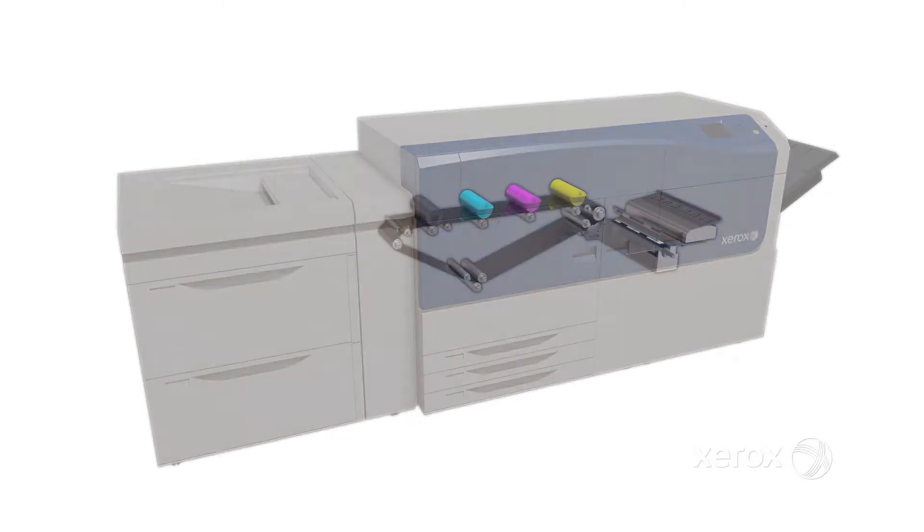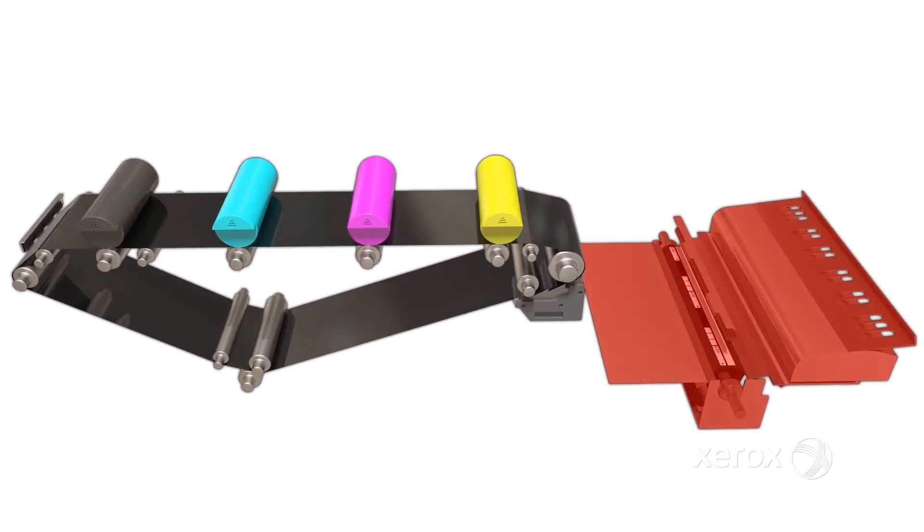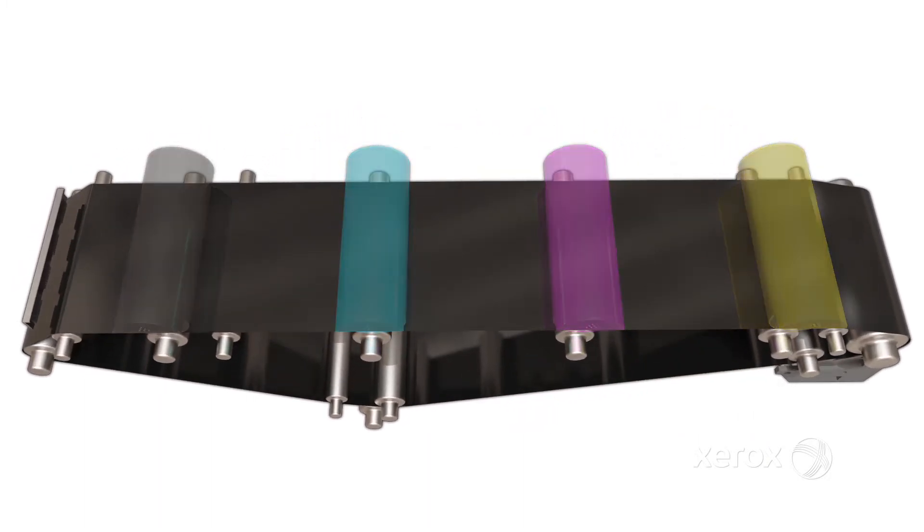Once the Xerox Versant 2100 is baselined using the integrated automated full width array and its related IoT color controls, the press is ready for a consistent, accurate production shift.